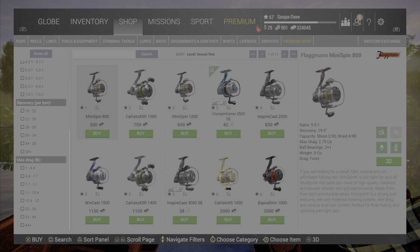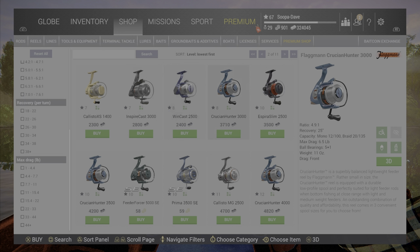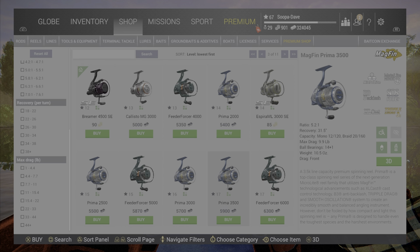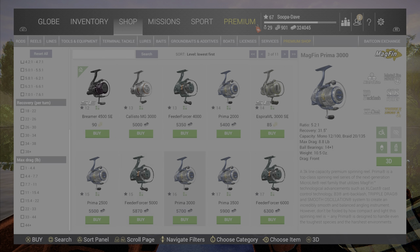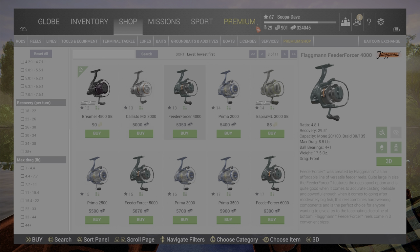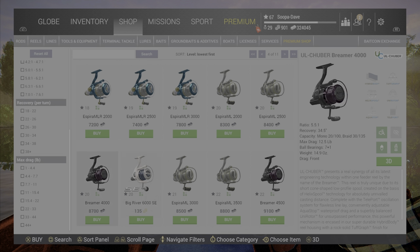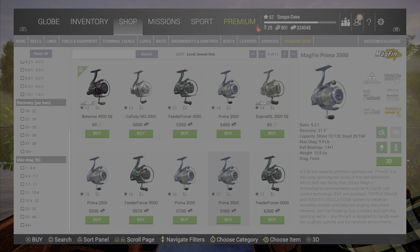We're going to go over to the reels, scroll down to spinning, and click on that. We'll find the 10-pound range — this one looks like a pretty good one. This other one isn't too bad either. You can go over a little bit and run your rear drag down, which I'll explain in a moment.